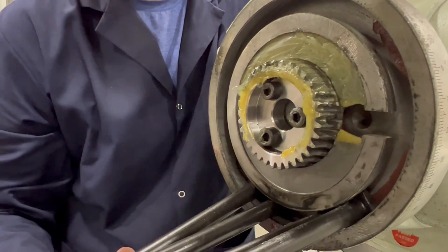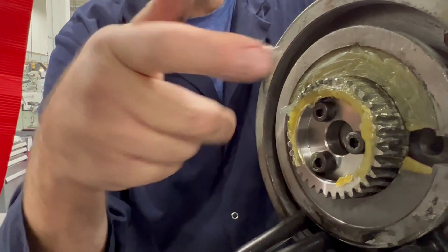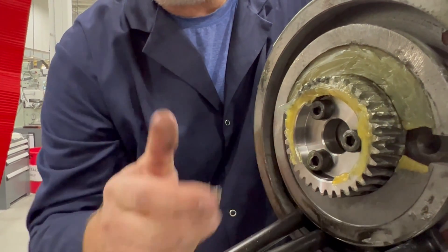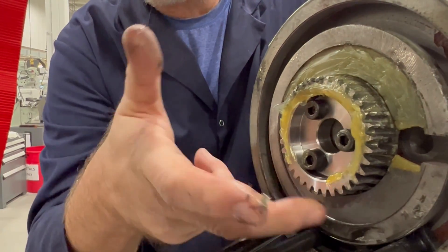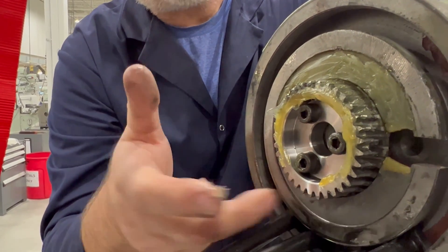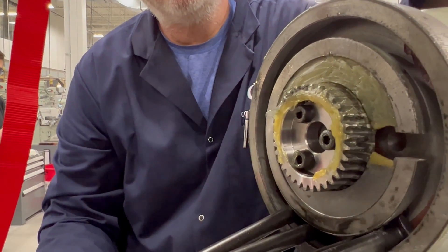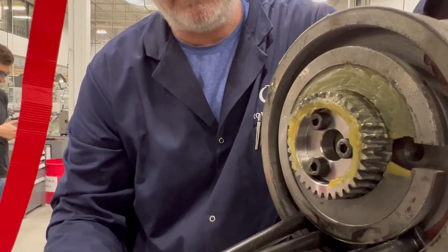While I have it apart, I inspect the condition of the gear. If I rotate it, I can get new life in this gear because the teeth on the bottom side never get used, so I can reuse it. How old is this machine? It's six years old and it's never been taken apart — this is the first time I've taken this one apart.